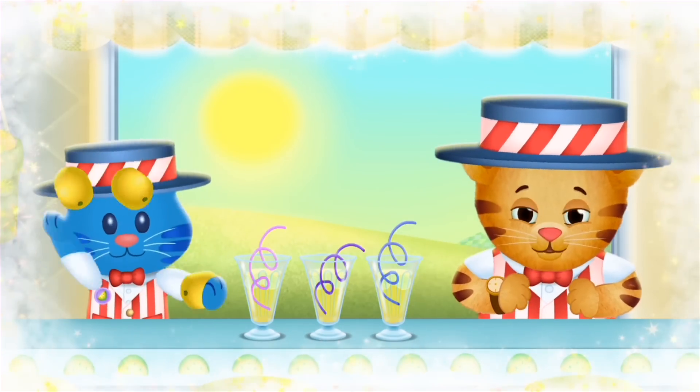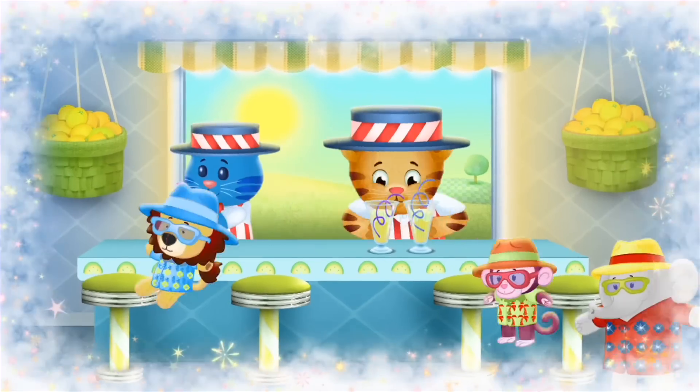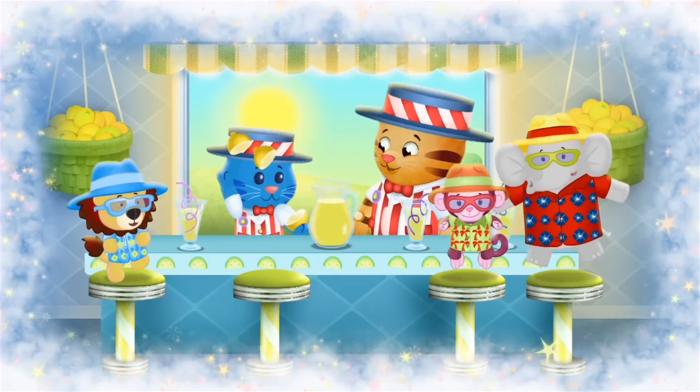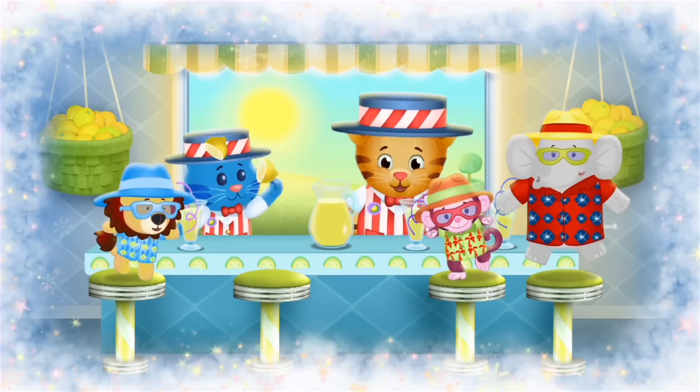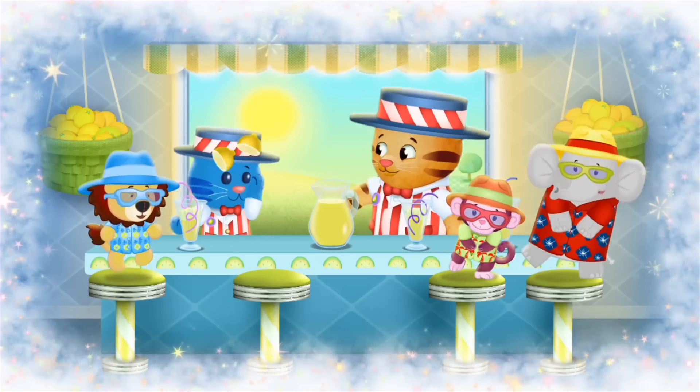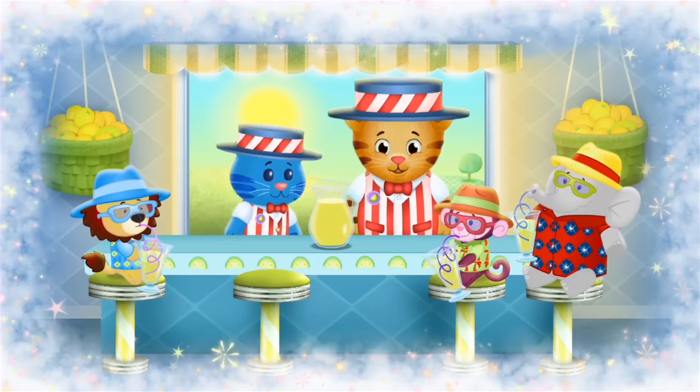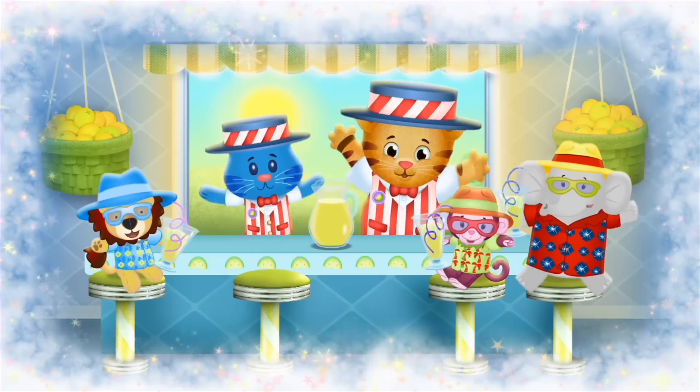It's a whole lot of happiness that we're spreading. It's fun to give your neighbors a drink when it's hot outside. A cool drink with ice, it'll make you feel so nice. Because on the hottest day, we'll make you something to make you feel great.